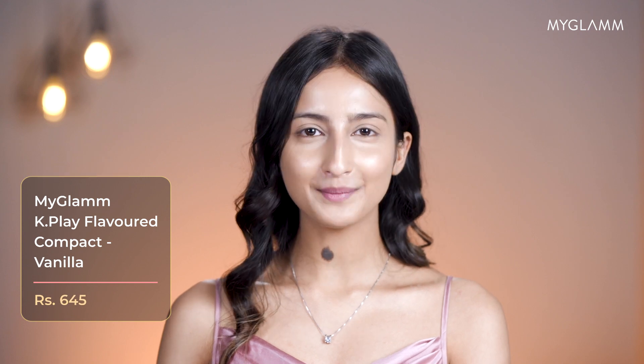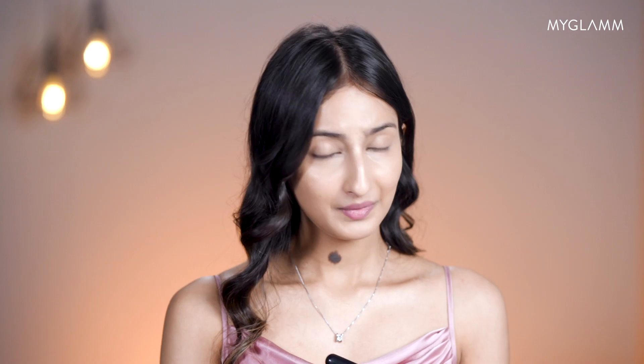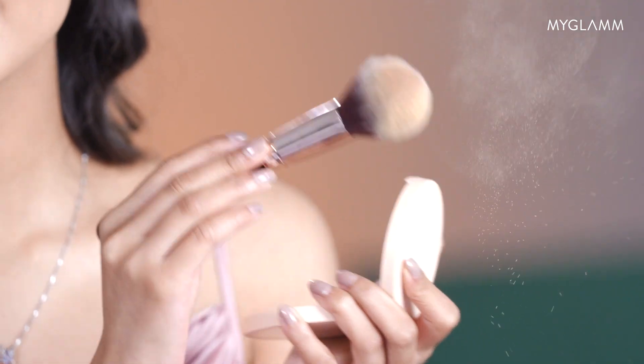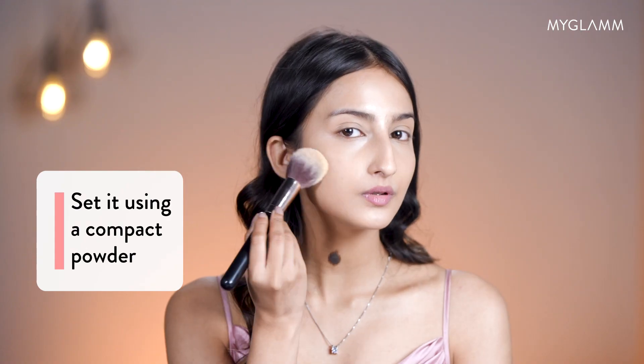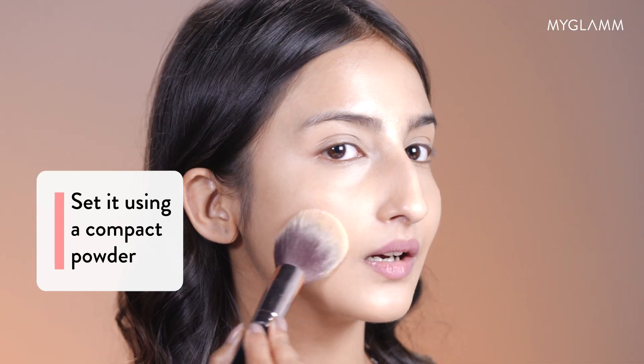To set my face, I'm using the K-Play Compact by My Glam. Make sure you don't take a lot of product and you always dust off the excess product. I start with my under eyes, then move towards my cheek and go downwards.